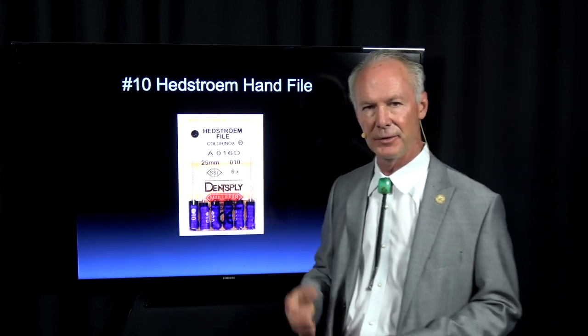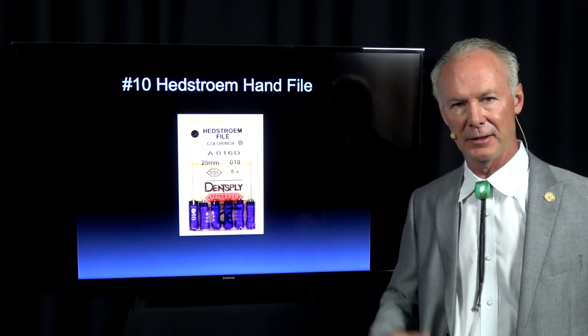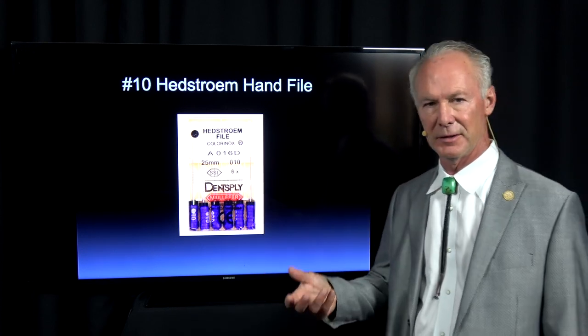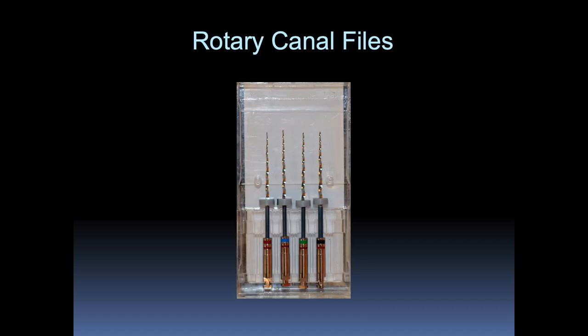I irrigate with the three-to-one water to sodium hypochlorite solution — three parts water, one part sodium hypochlorite. It's very important that you hand file well, because if you use rotary files long enough, everybody's going to have a separated file. If you've cleaned and irrigated the canal really well with the Hedstrom hand files, and you were to have a separated file, it becomes like a silver point — it's not critical that you remove it. But if you haven't cleaned the canal well with hand files and you separate a file, then you need to remove it.